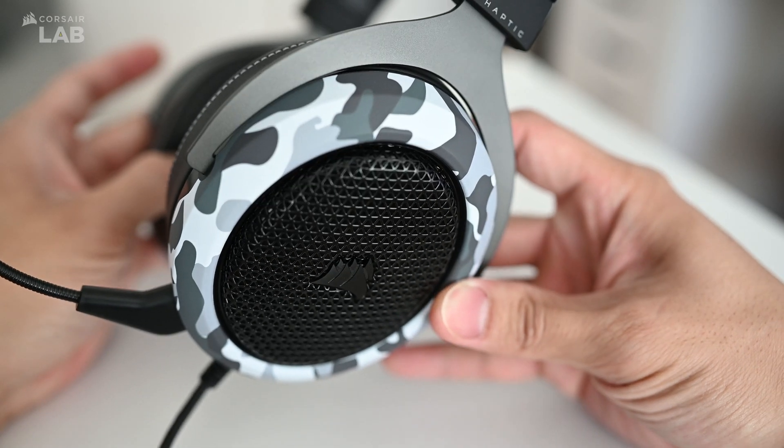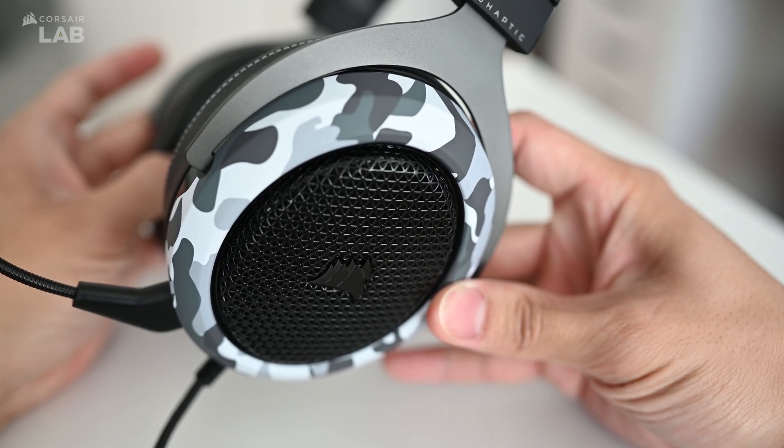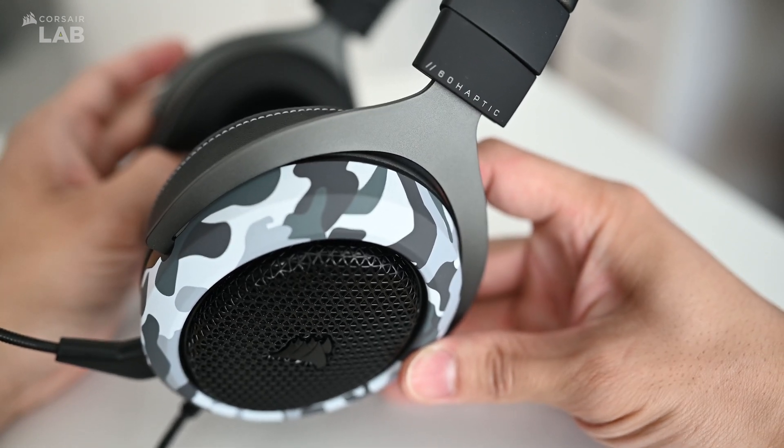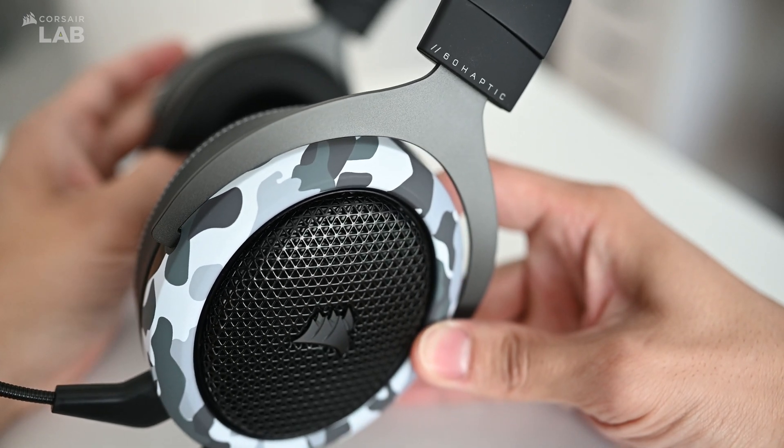And that's it for the HS60 Haptic Gaming Headset. Be sure to check out Corsair Lab for more guides and tutorials. Thanks for watching — don't forget to subscribe for more content from us, and we'll see you in the next one.